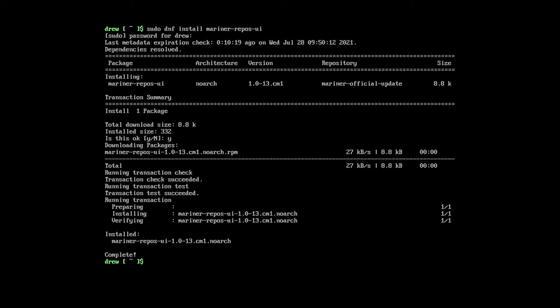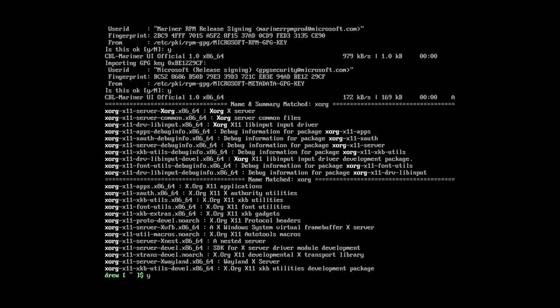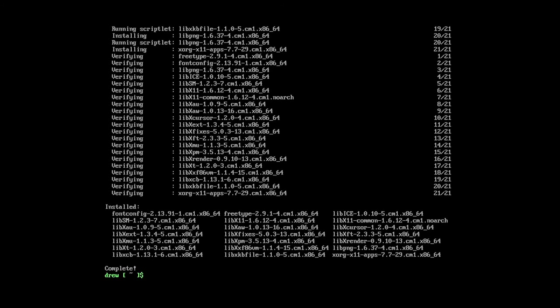Now it's actually showing the package. So now we type yes, and now it has installed the package. So we're just going to do sudo dnf search xorg. I need to import the packages. It already shows xorg. So we're going to do sudo dnf install xorg-x11-apps, because we'll want that anyway. I'll just install that and it should pull in all the dependencies. I don't see xorg server but we'll grab that in a moment. This is grabbing all the x11 packages, and now that's done.